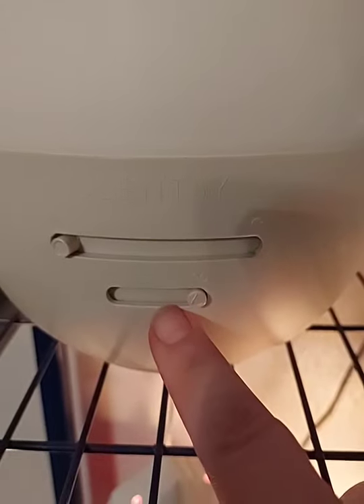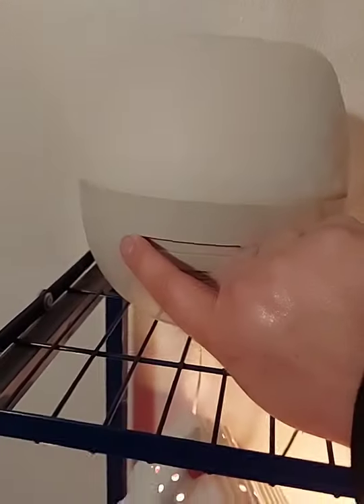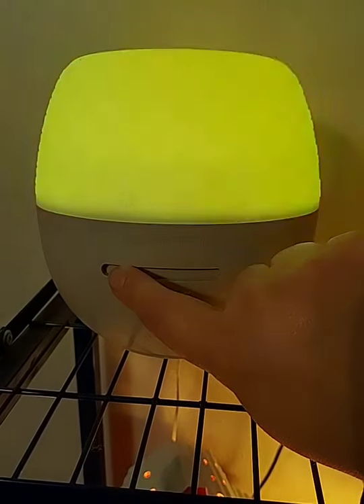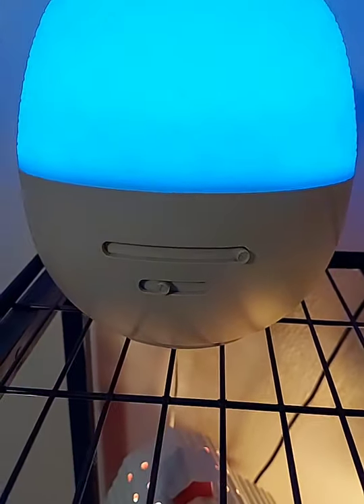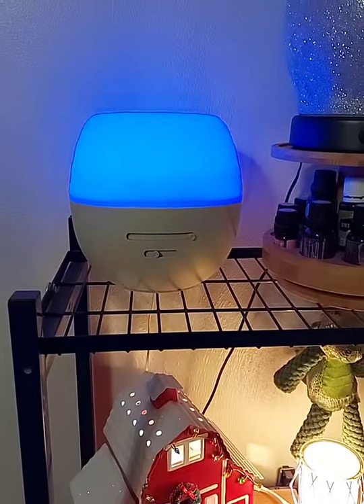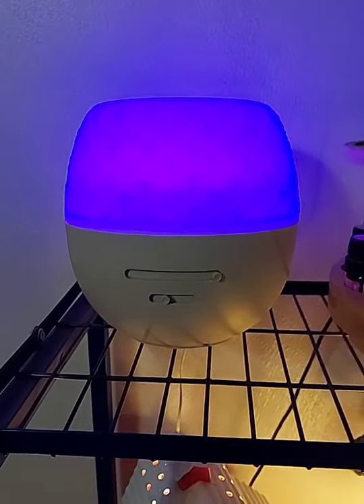This right here is your mist control — this is high, or you can adjust it down as you please. And this right here is the light setting — you can actually pick the color you want or go all the way to the end and it will cycle through. It's so pretty, definitely one of my favorite products. I was super excited when we got the cheaper version because a lot of people don't want to shell out a hundred-plus dollars for a diffuser — this one is $65.